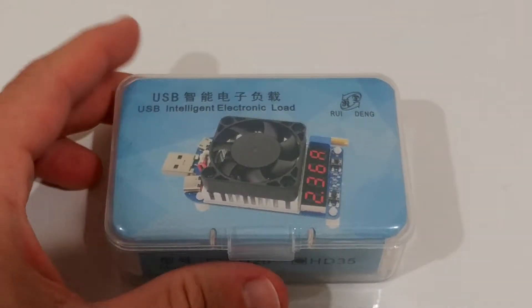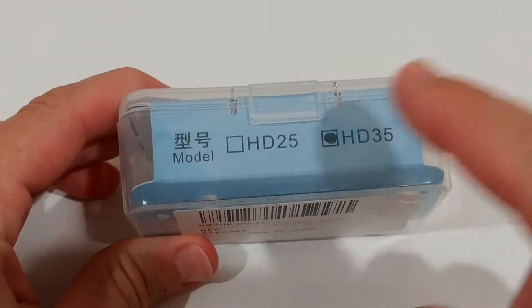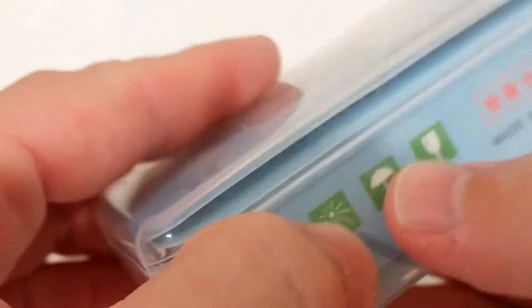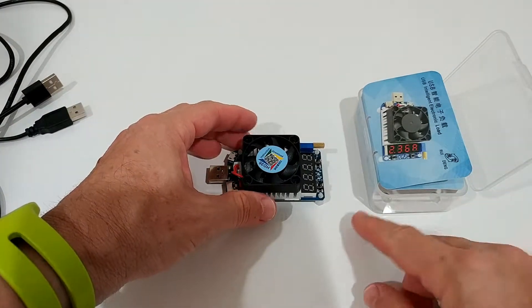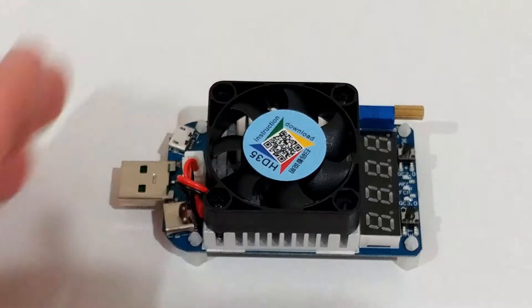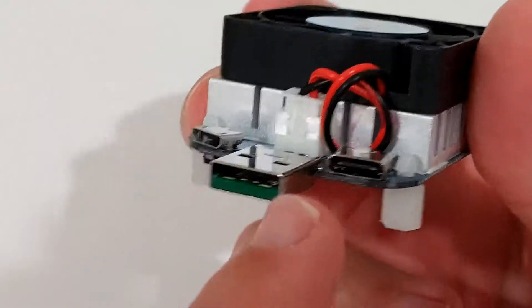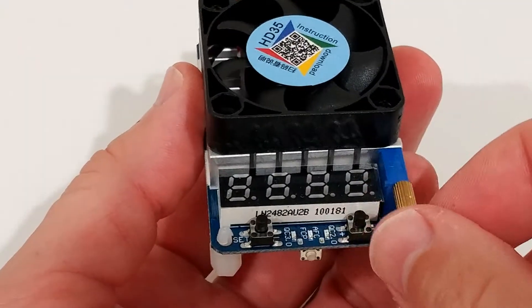Hi guys, welcome to this quick review of the USB intelligent electronic load meter, the HT35. It comes with a nice box. Here we have this nice thing — it's only about sixteen to seventeen dollars. It helps to simulate a consumer with USB. We have the normal USB plug, micro USB, and USB-C on the other side.